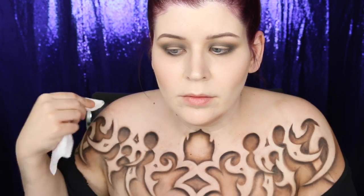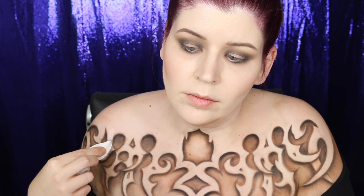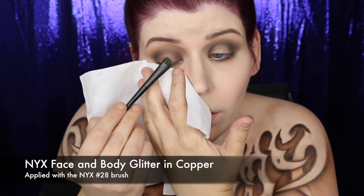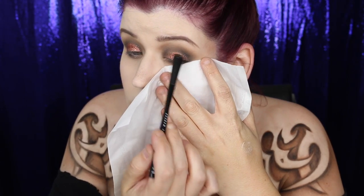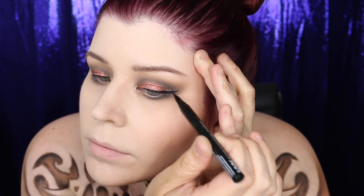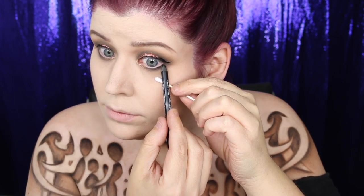To clean up those edges I used NYX micellar water, Q-tips, and baby wipes. Getting back to those eyes, I applied NYX's Glitter Primer to my eyelid and then padded copper face and body glitter on top — I definitely suggest having a tissue handy to block glitter fallout on the face. I then added a winged liner using the Epic Ink Liner in Black by NYX, and also lined my bottom lid with black.